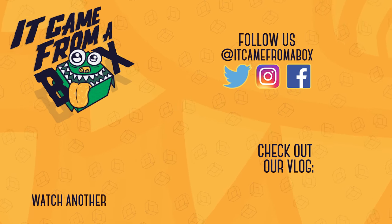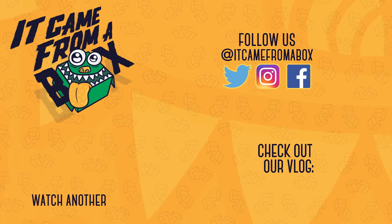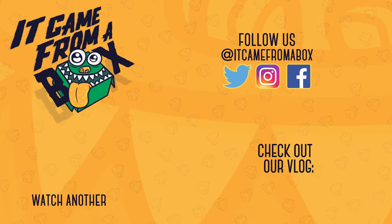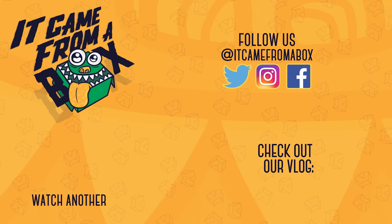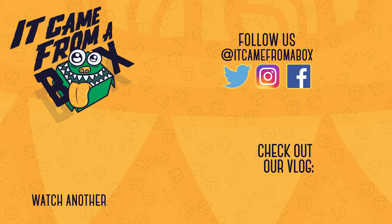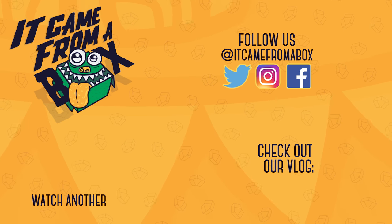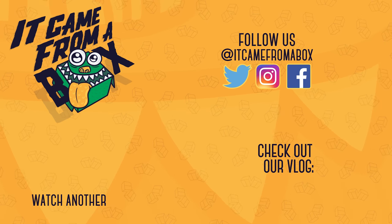Thank you so much for watching. If you like this video and want to help us out, you can do so by clicking that thumbs up button. And while you're at it, why not subscribe for more content? It's free. We also love to hear from you, so please leave a comment down below or talk with us on Twitter, Instagram, and Facebook. I'm Sergio AM, and I'll see you for the next box.